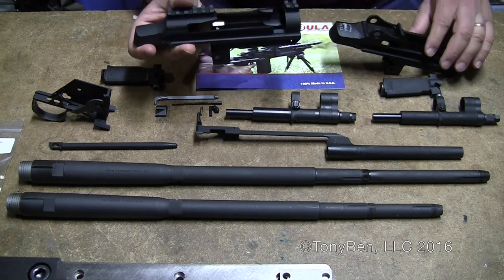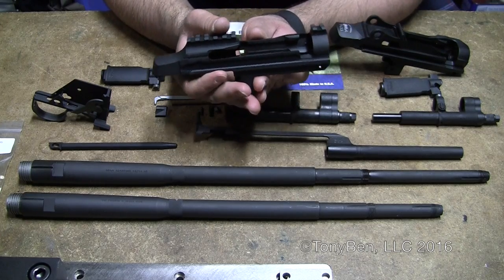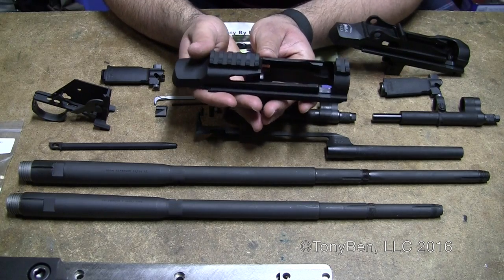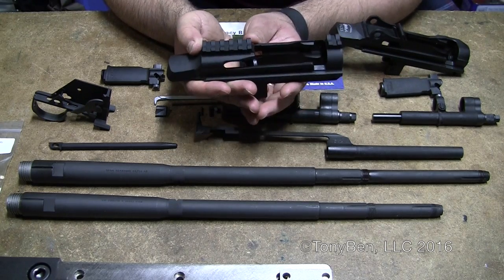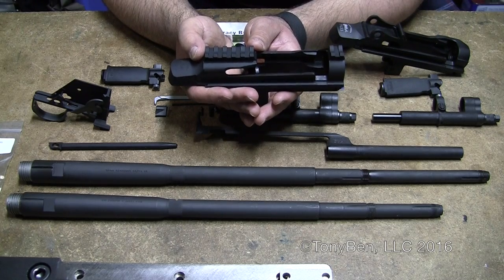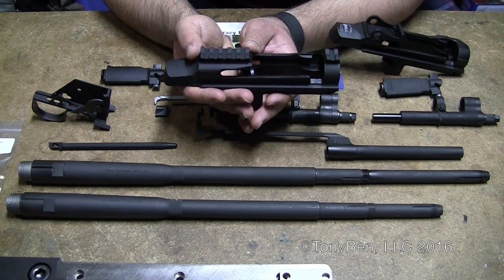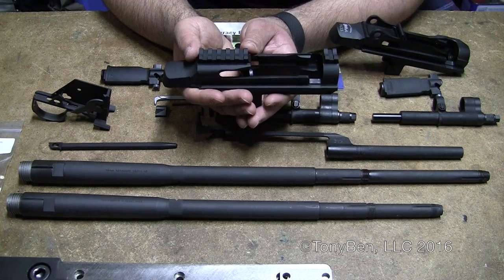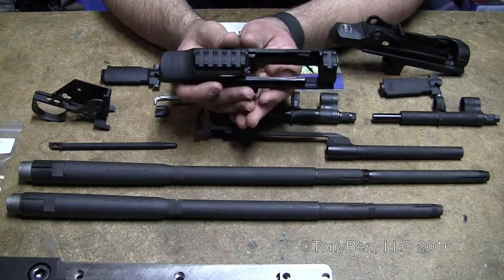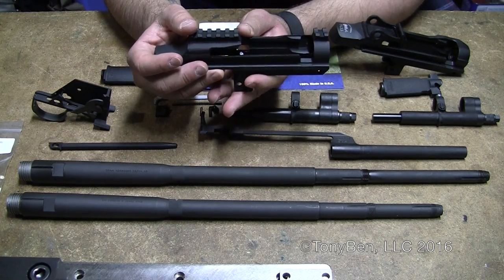We'll go ahead and move on to the XM21 receiver. With the popularity of being able to scope these M14s, they went ahead and just did away with the rear sights altogether, which I don't think is a bad idea simply because I have an M25 and I've never had a time where I used the rear sights. They're not even sighted in and I've got close to 1,000 rounds through it. It shoots great. I built it as a scope-only rifle, and that's the intent of this receiver.